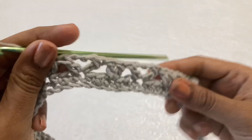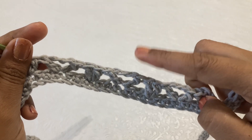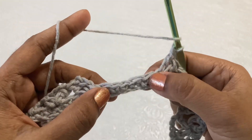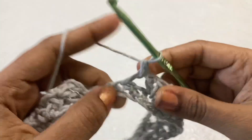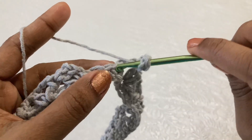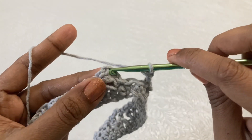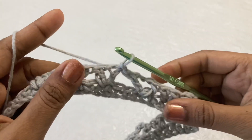Just continue like this: two double crochet, chain 3, two double crochet by skipping two stitches in the middle, continuing till the end. At the end, skip two stitches and in the next stitch make double crochet, chain 3, double crochet. You finish with double crochet, chain 3, double crochet, having started with two double crochet. Now skip two stitches and make a slip stitch in the third chain to finish this round.